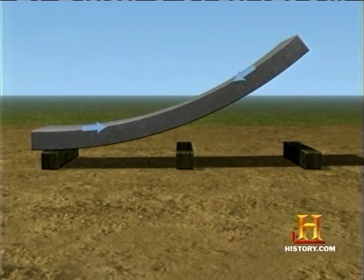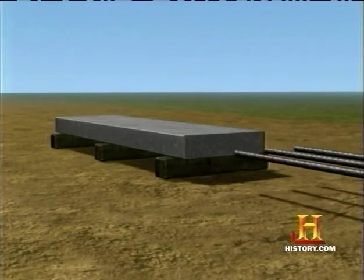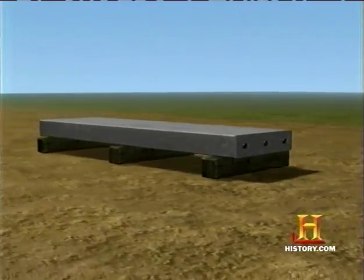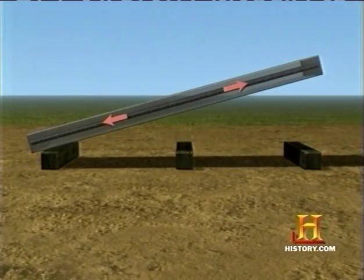Pushing forces on the top have no effect on the plank, but pulling forces on the bottom crack it. Steel rods have great tensile strength, so that when the hardened concrete plank is lifted, weight is shifted to the rods.